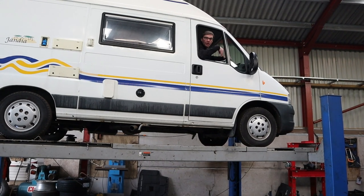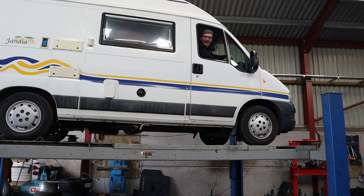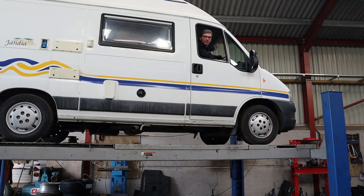Motorhome Diaries 4: What to look out for when you buy an older used motorhome.